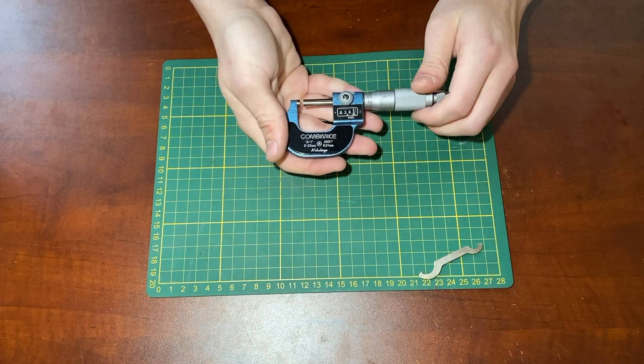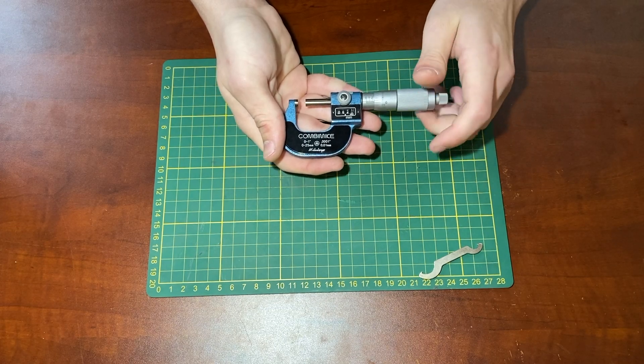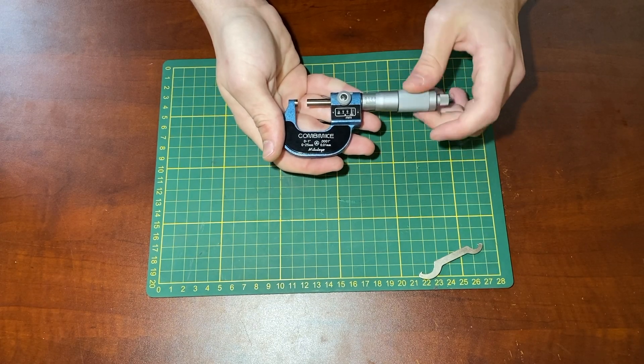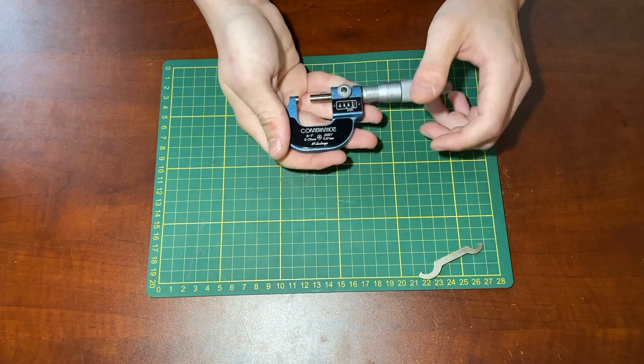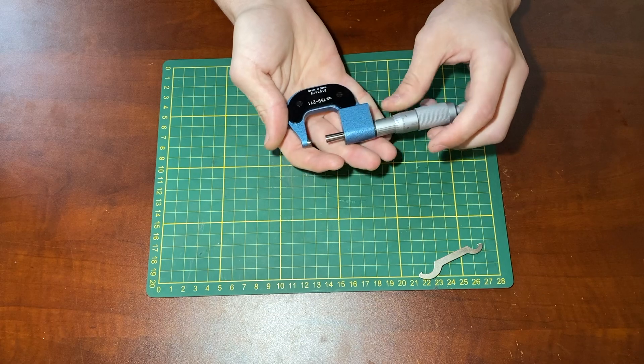I don't have gauge blocks, so I can't actually tell for sure whether or not this is calibrated, nor do I have the capability of calibrating it — I should acquire a gauge block to do that. But in its current state, it does seem to be in fairly good condition.